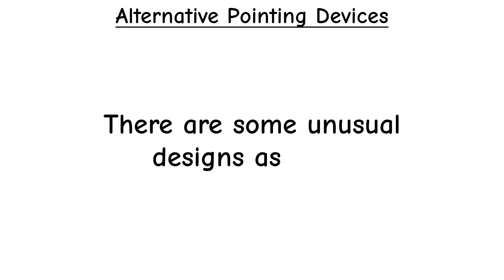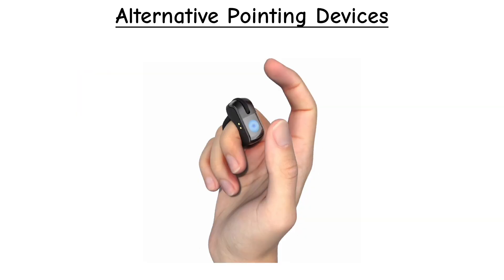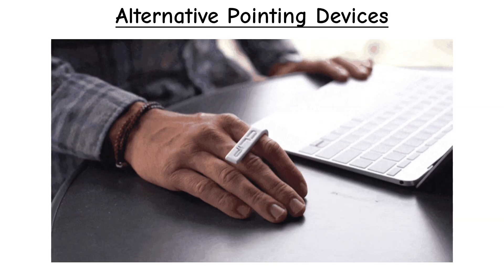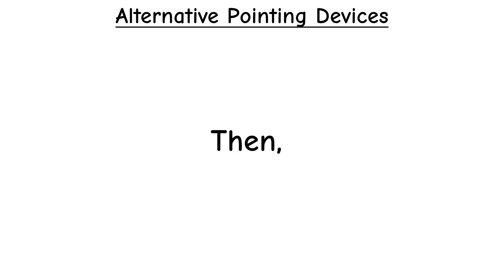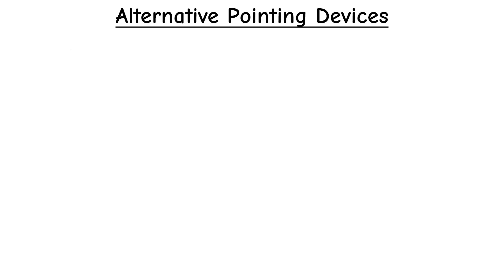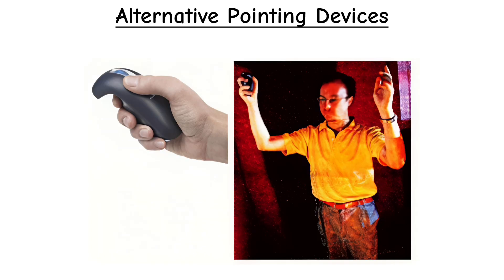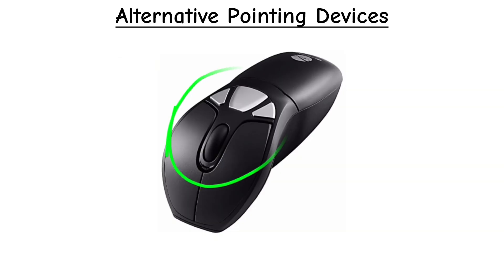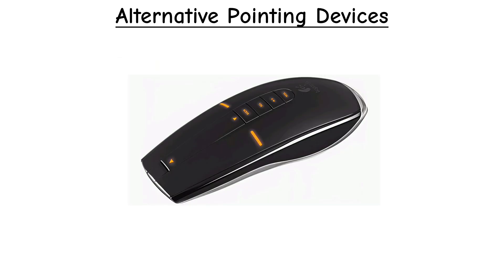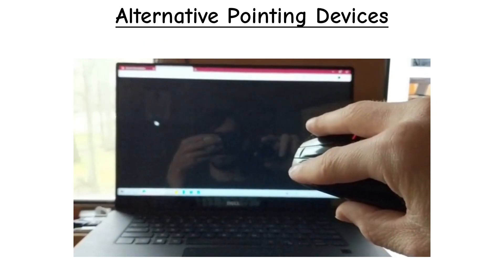There are also some unusual designs. There's the ring mouse, which is worn on a finger — some work in the air while others are meant to be used on a surface. Then there's the foot mouse, where you control the cursor using your feet, usually with a foot pad or touch surface along with programmable buttons. And there's the gyroscopic or air mouse, where you control the cursor just by moving your hand in the air. They usually come with standard buttons and a scroll wheel, and some hybrid models work like a standard mouse on a surface and switch to air mode the moment you lift them.